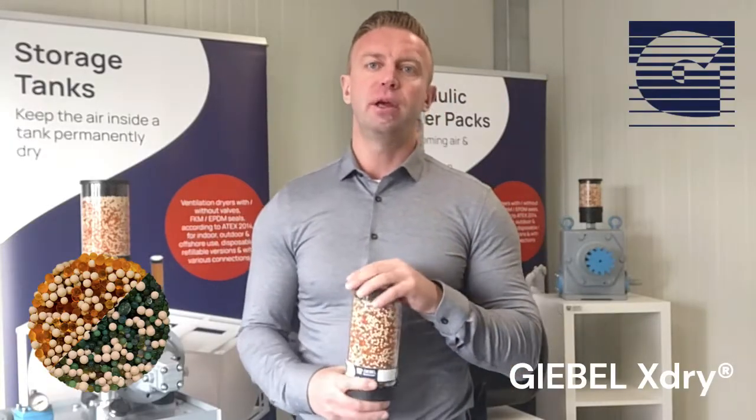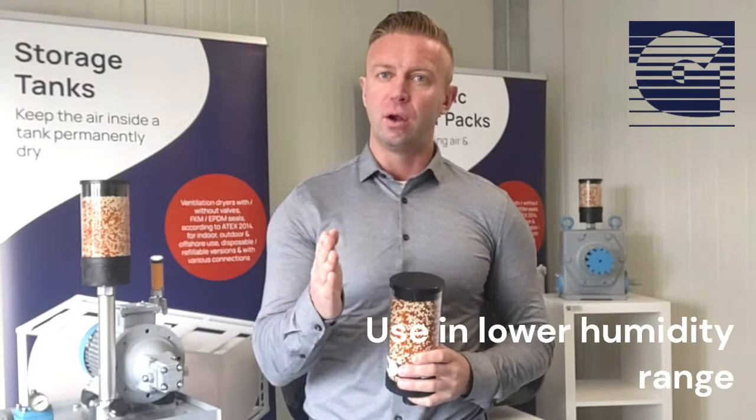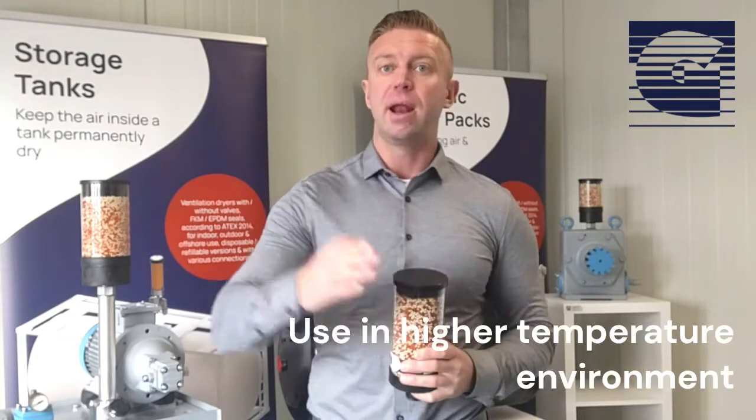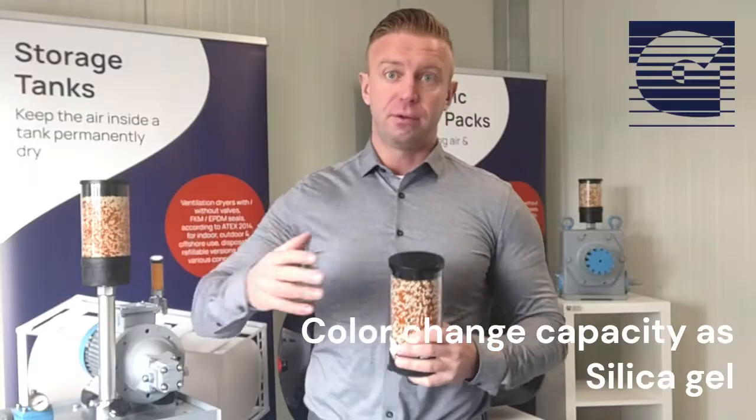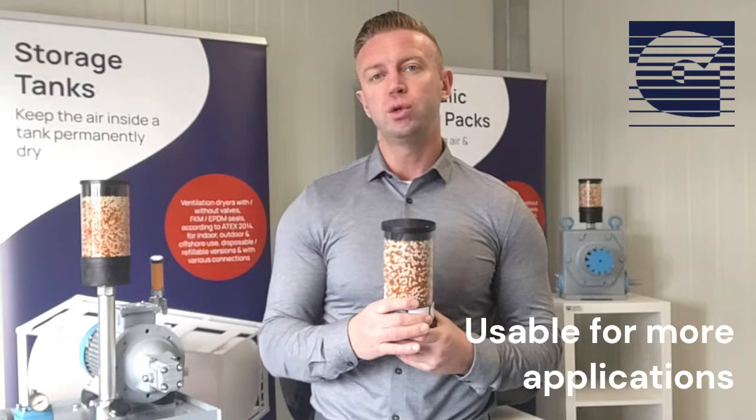The Giebel X-Tribe is a combination between silica gel orange-green and an X-type molecular sieve. The X-type molecular sieve has bigger pores with 1.2 nanometers and a very strong Van der Waals force to absorb water in a lower humidity range and at a higher temperature with the same amount as silica gel.